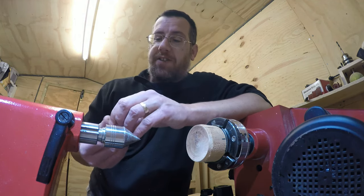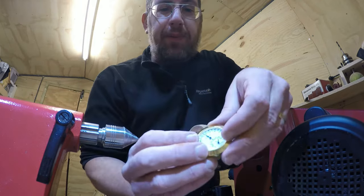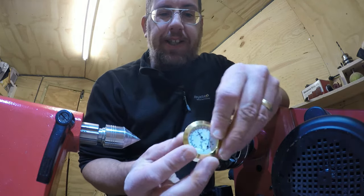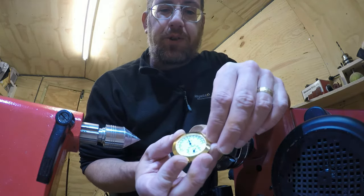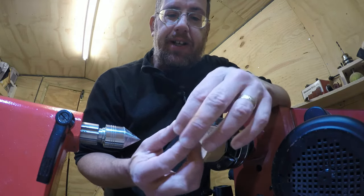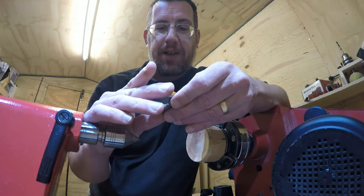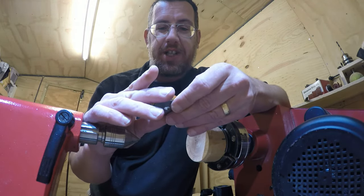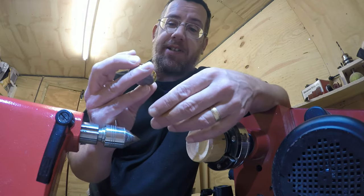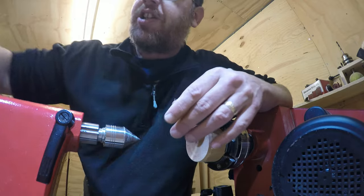I wanted to get a thermometer for the workshop — doesn't have to be accurate, just something to give me an idea. I bought this one off eBay; it's designed for a guitar or violin case. I'm a bit skeptical about the moisture content reading — it's saying 80%, which seems way too high. I think I'd be having water falling from the ceiling!